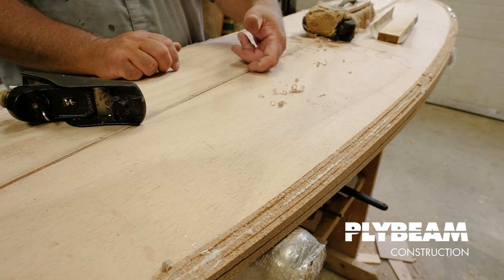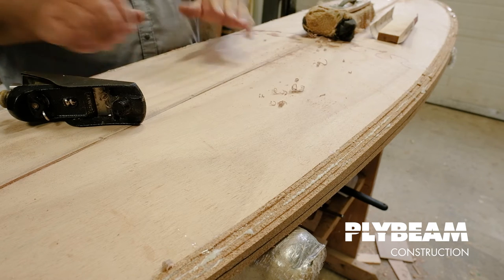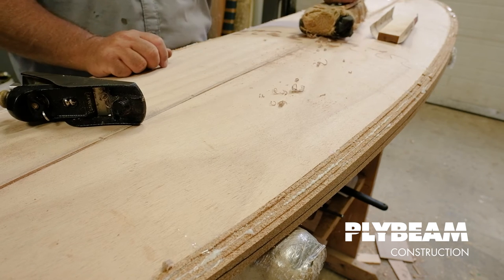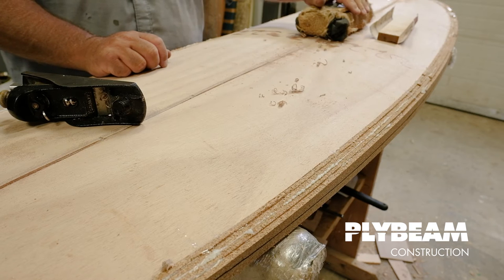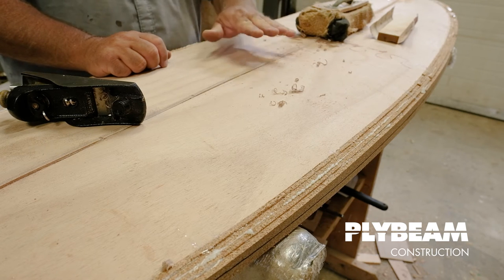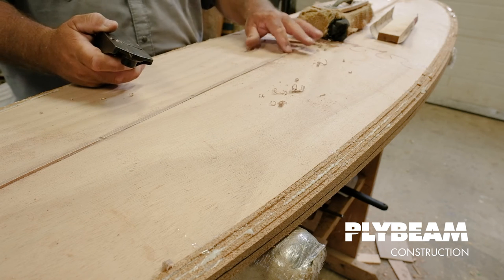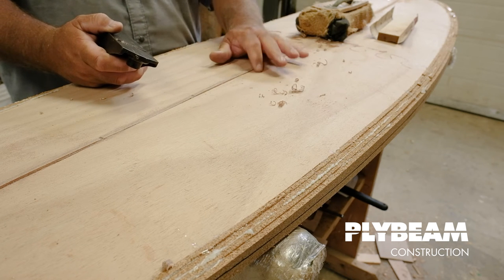There's still just maybe an eighth of an inch of plywood sticking up above our planks, which is perfect. I like to put a weight on the board — this is just a piece of lead, but you can use a brick or whatever you've got that's heavy. I'm going to take a block plane now and work my way down to take this just a little bit closer to my planks.